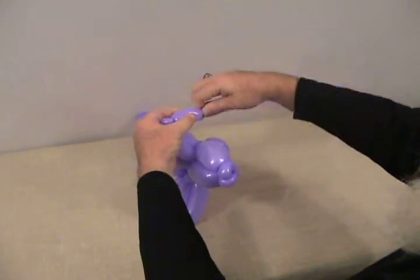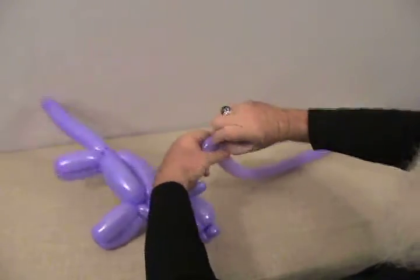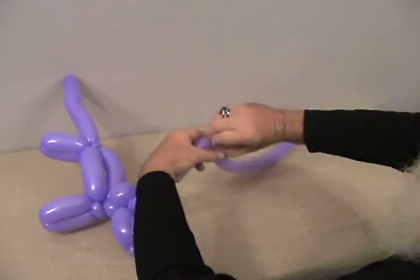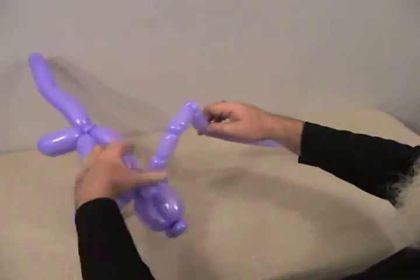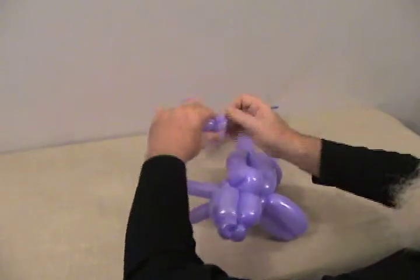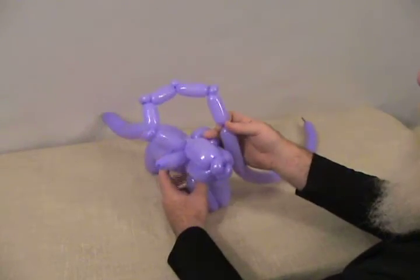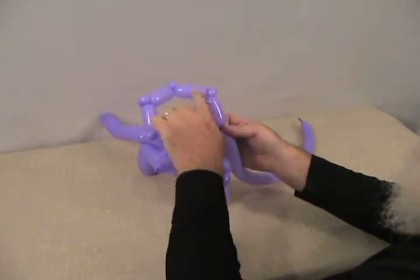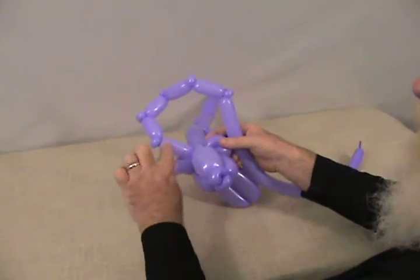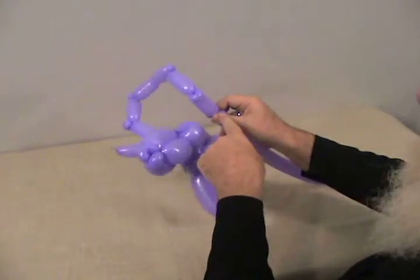Make about an inch and a half bubble, then a small round pinch twist. Then another inch and a half bubble followed by another small pinch twist. One more inch and a half bubble, another pinch twist, and then one final inch and a half bubble. So you've got your start bubble and then four of these inch-and-a-half bubbles, all separated by a pinch twist. Now make one more bubble the same size and twist that point back into the base of the head.